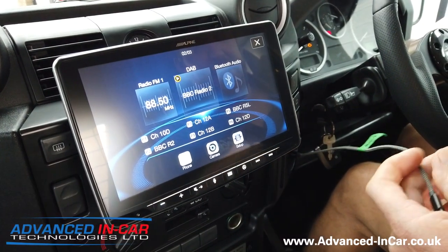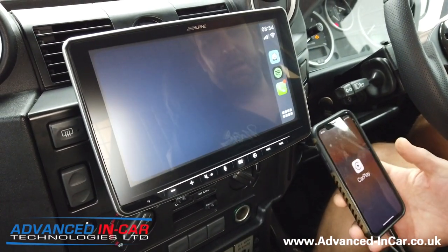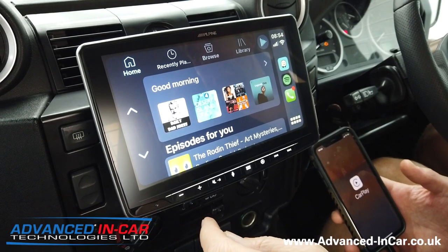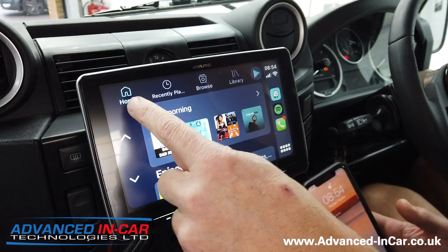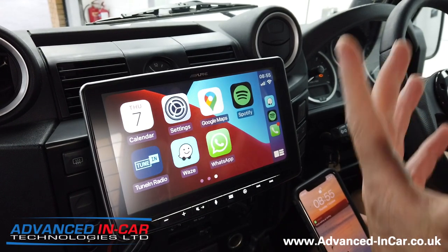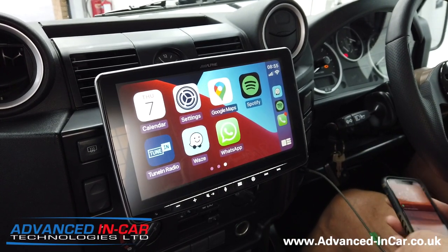I've got a bit bunged up from a cold last week — it's one of those lingering things, so I sound a bit stuffy. I'm just going to plug my phone in. You can see what I've been listening to. Let's go into my library — you've got your playlists, your bits and pieces, and the usual CarPlay and Android Auto specification.